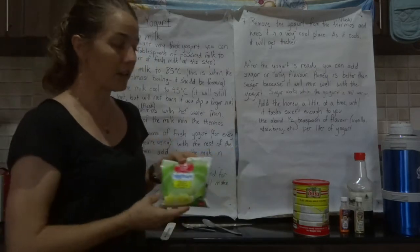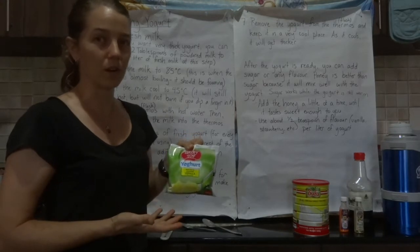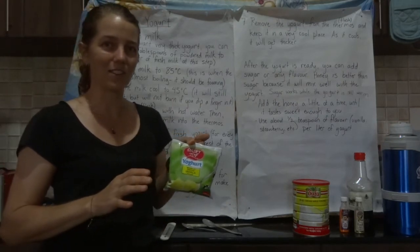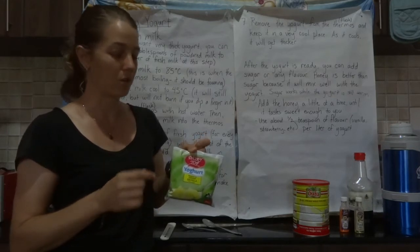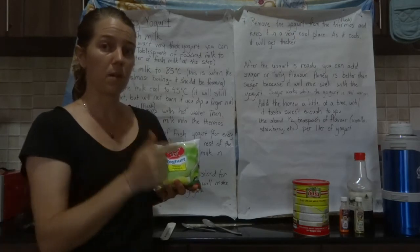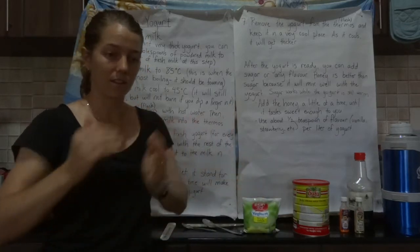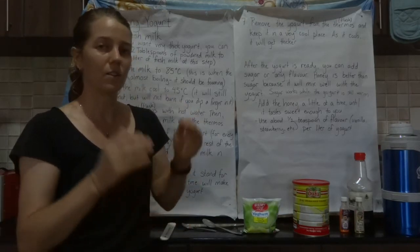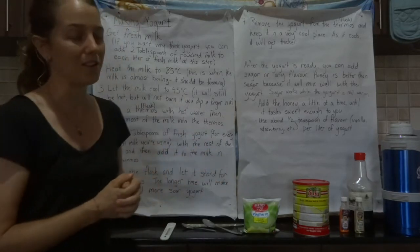You must start with yogurt that you buy from a store, because yogurt is made from good bacteria — not the kind that causes disease. You need those bacteria to turn the milk into yogurt. The first time you make it, buy yogurt from the store. Next time, you can use the remainder of the yogurt you made to start the next batch, since it will contain that good bacteria.